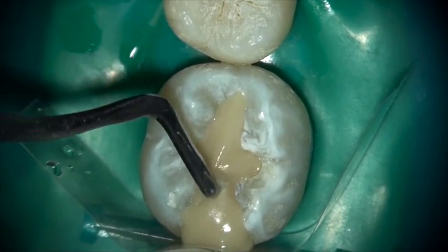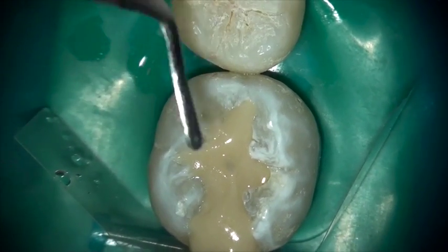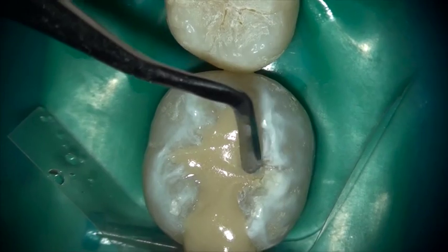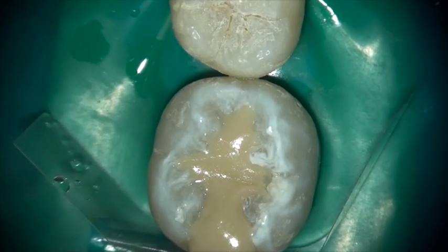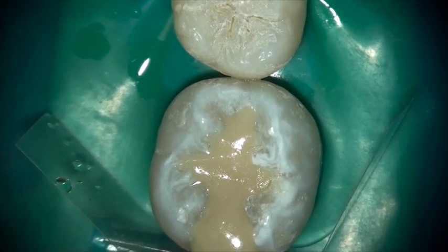Once placed in the tooth, use your favorite instruments to simply adapt it to the marginal walls and do your initial sculpting of the material. Its firmness and consistency is ideal for pre-sculpting while the material is setting.